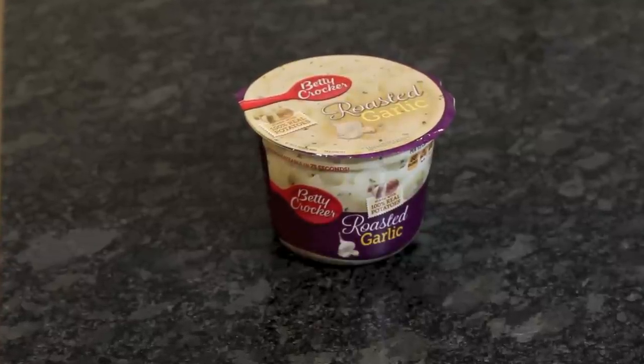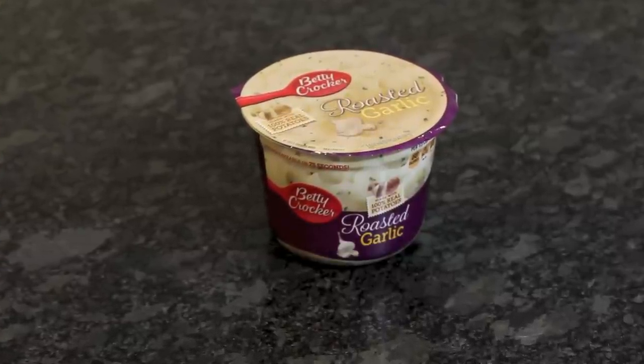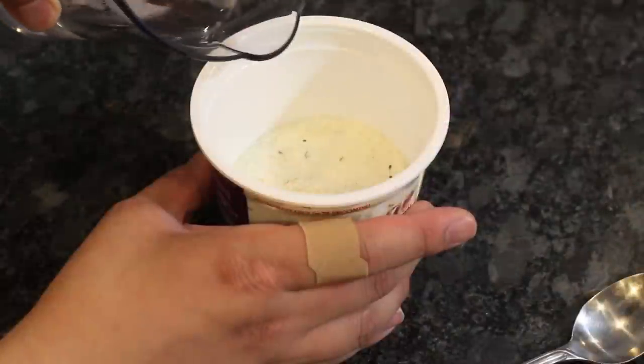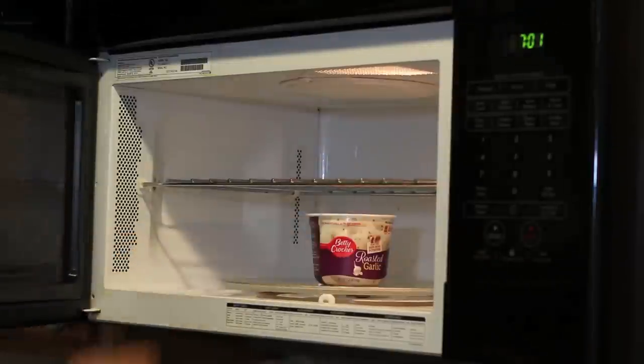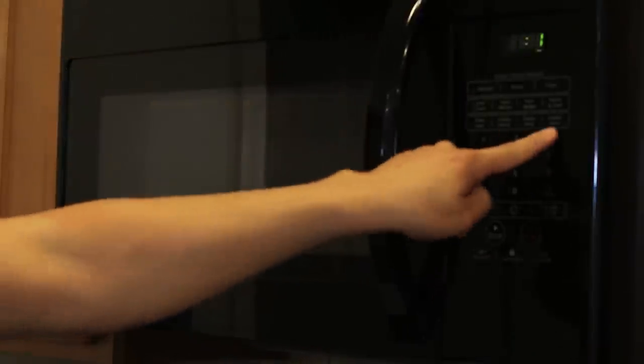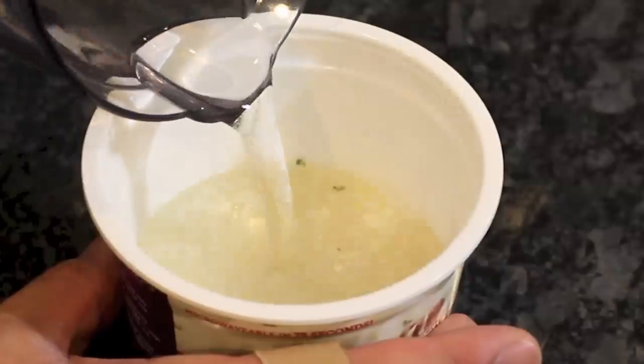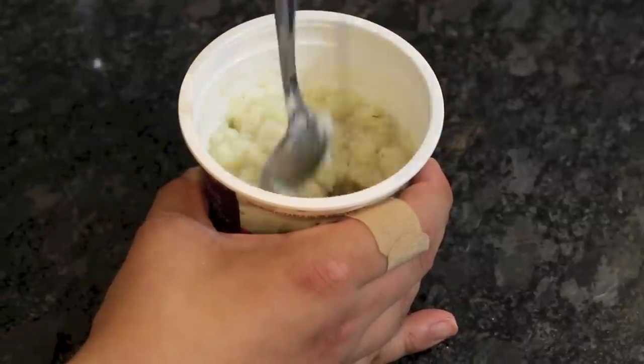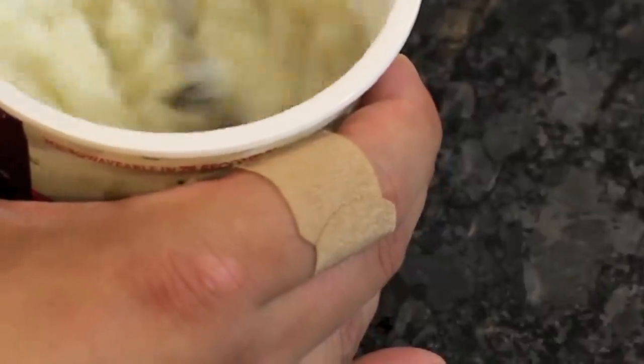So I've bought instant mashed potatoes before and they usually need milk and butter. This didn't. And that kind of scares me. All you need is water, a microwave, and 75 seconds of your life and you're done. There's just something so comforting about artificial flavors. And something so appetizing, like a band-aid, near my food.